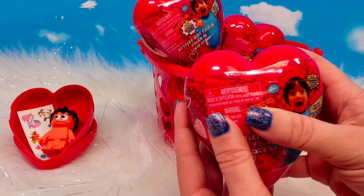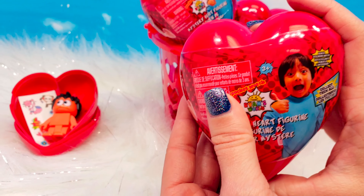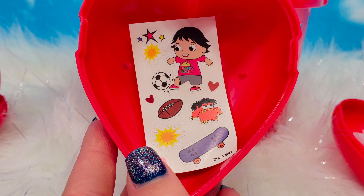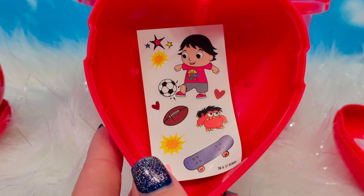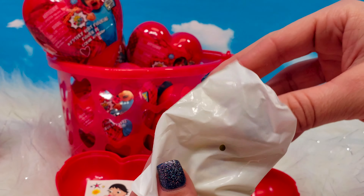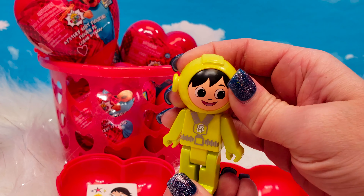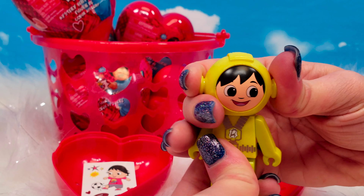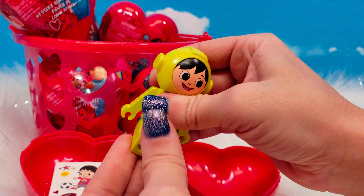We're going to open our next Mystery Heart Figurine. A sticker sheet is included, but this time we have different characters. In the next blind bag, it looks like we have Ryan in a space suit. His arms move, the head moves, and the legs move.